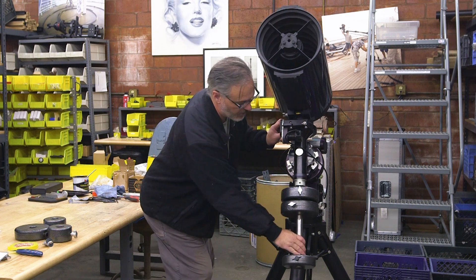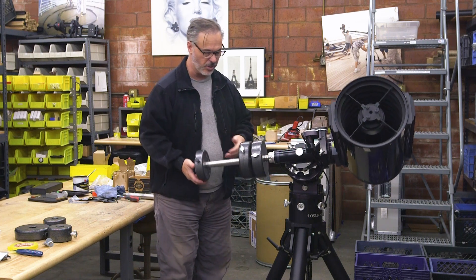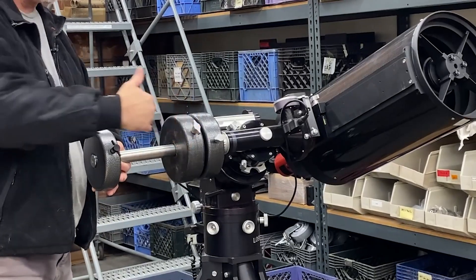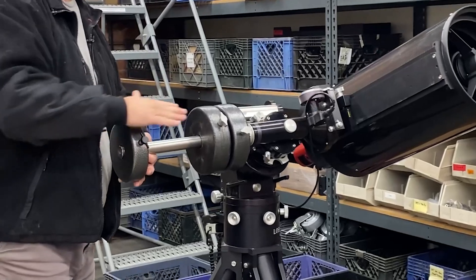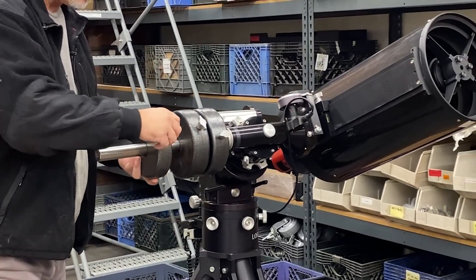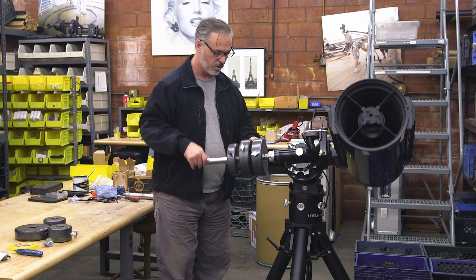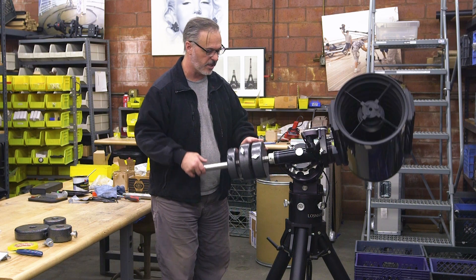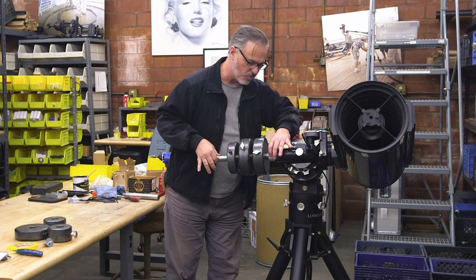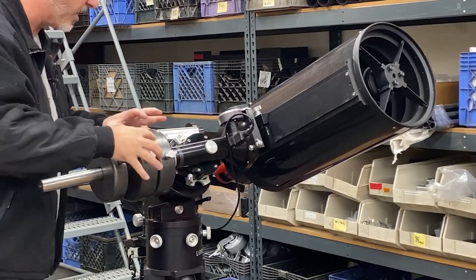Now that I have a rough idea of the right counterbalance, I'm going to rotate this so it's parallel to the ground. The DEC axis is still locked, which is important. I can see this is still super heavy on the telescope side. Rather than moving the weight up incrementally, I like to go all the way up and then find my spot by going back and forth. I'm holding this so it doesn't flop over. I'm going to move the weight up as high on the shaft as I can, while still leaving room to access the DEC clutch, always being ready to grab it if something starts moving.